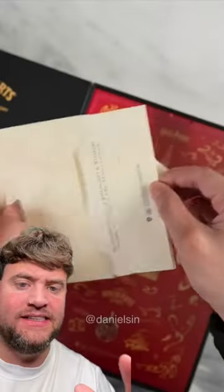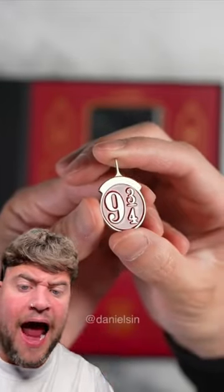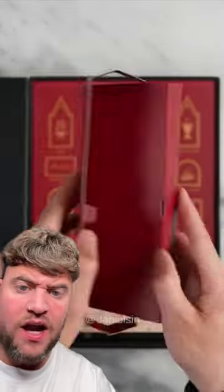Right guys, we found another video of the Harry Potter phone, but there were some things that I missed. So as you see, we've got the letter, but apparently the camera lens looks like Harry's glasses with a thunder lightning bolt.